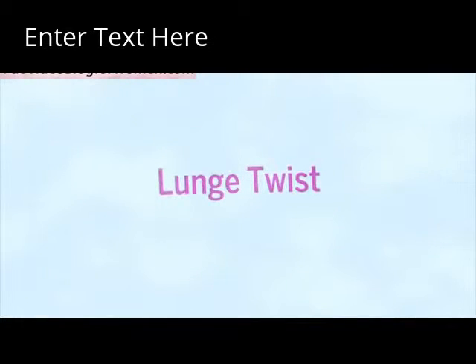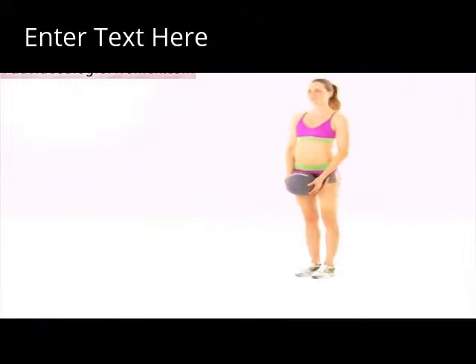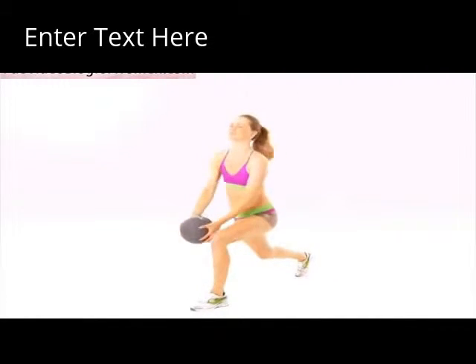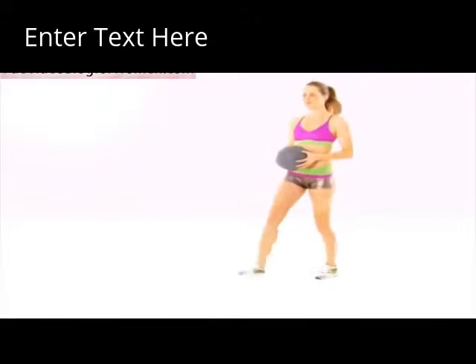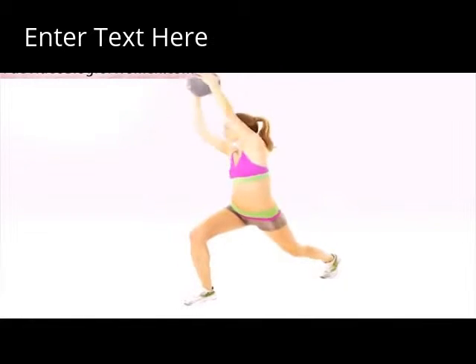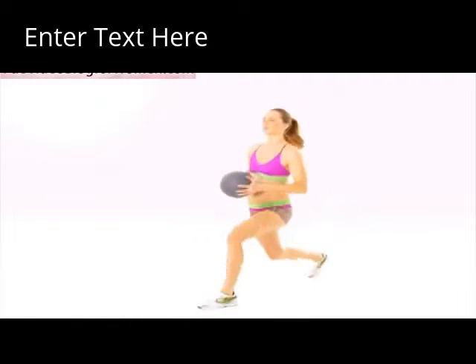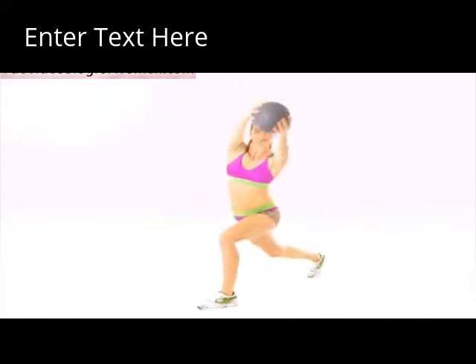Lunge Twist. Lunge forward and rotate your torso in the same direction as your front leg, lifting the ball diagonally above your head. Then return to center. Switch sides and repeat. Do two sets of 8 to 12 reps.